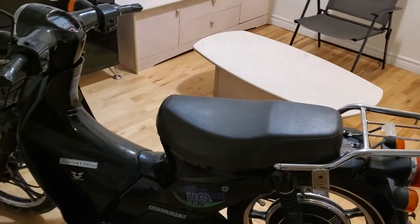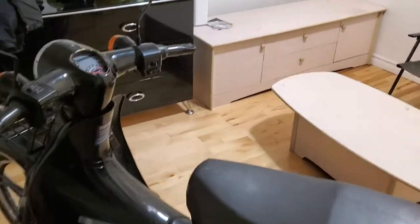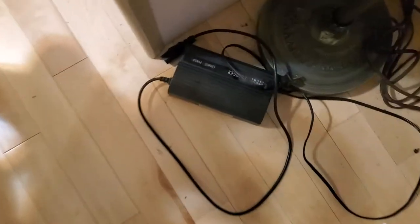For something this heavy and this big, 17-18 kilometers is not very good, but depending on how cheap you get one it might be worth it. The charger is pretty simple — plug it in, you've got a green light and a red light; both turn red when charging and green when fully charged. From about 60% capacity to fully charged takes about seven hours on 120 volts.